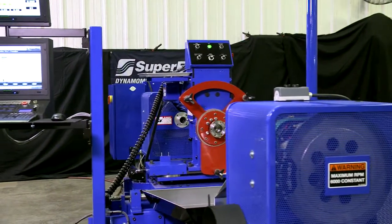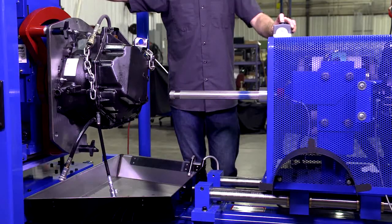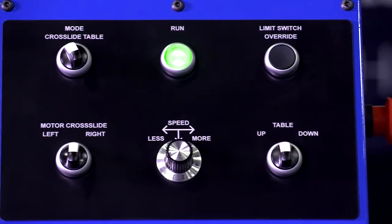The result of Superflow's 50-plus years of experience manufacturing high-quality transmission test equipment, the AxiLine 97000 is packed with features designed to meet the needs of small repair shops, high-volume remanufacturers, and automotive OEMs alike.